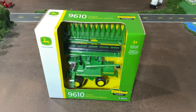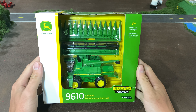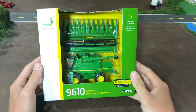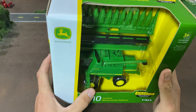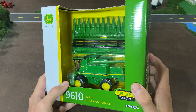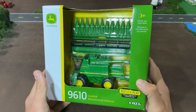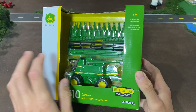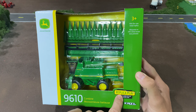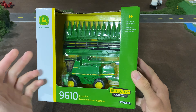Hello everyone and welcome back to Winders Model Farms. Today we're going to be taking a look at this combine made by Ertl. It is a John Deere 9610, and it's not really a new toy — it's just kind of an update of an old casting with some changes. We're going to take this out of the package and take a look at it. It is replica play; I would have loved to see a prestige version of this but this is what we got.